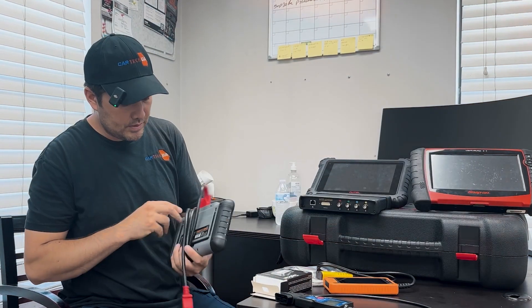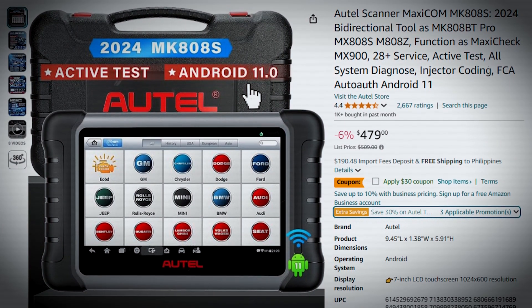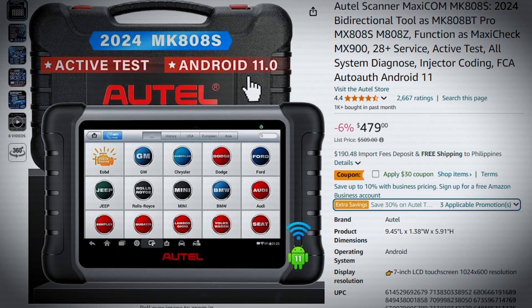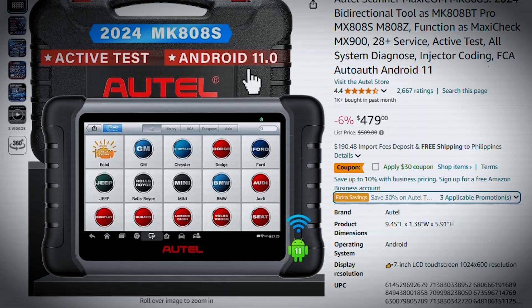Now let's go a little more advanced. I bought this Autel Maxxicom MK808S a few months ago from Amazon — it was around $480 to $520. It's far better than the basic ones. You can pull a lot of data, calibrate, do linear offsets, check the airbag, and check all the control modules in the car.